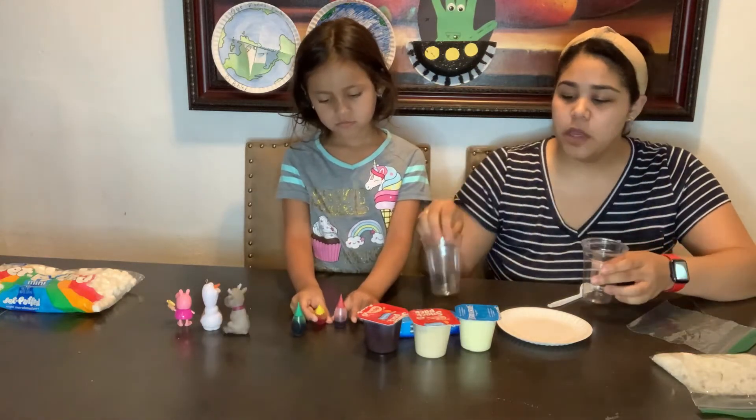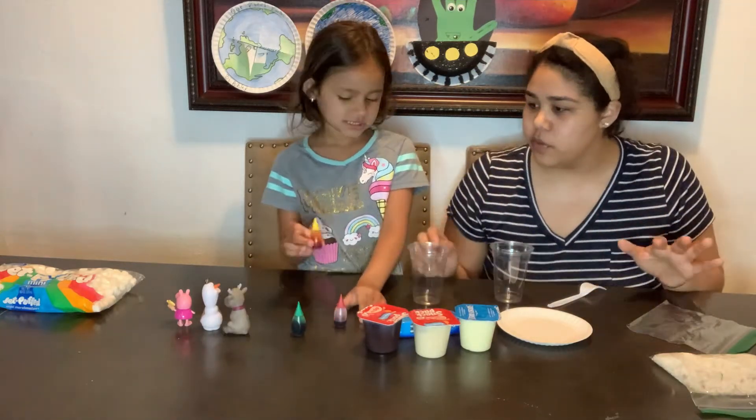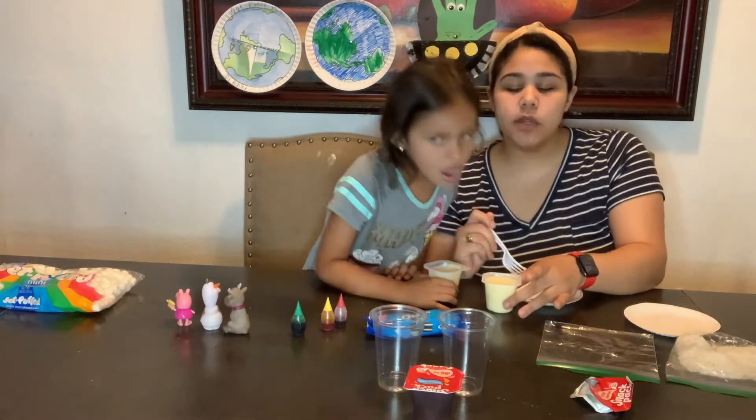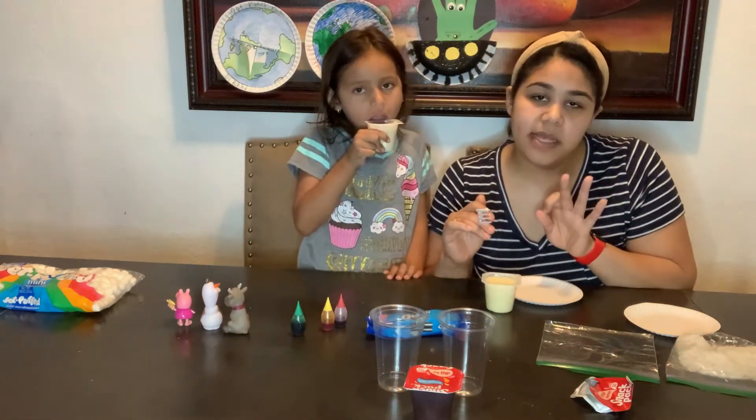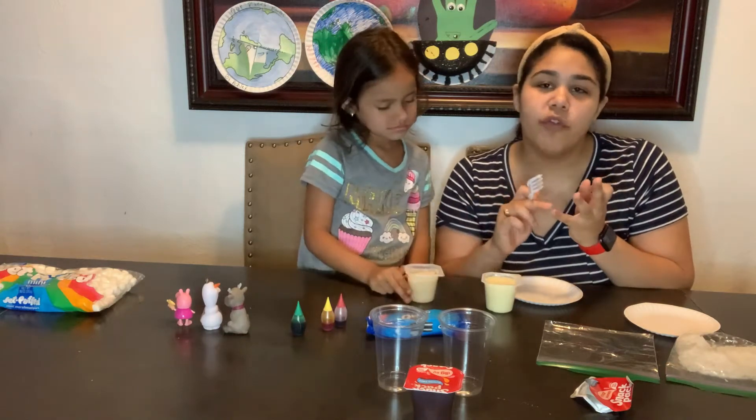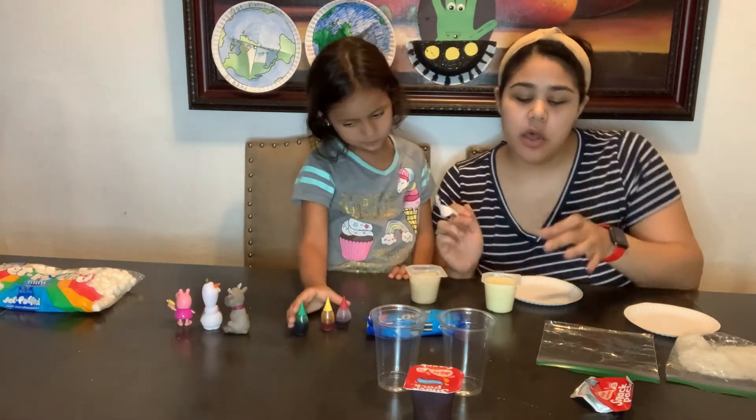So we're going to be creating those from inside out using these materials. The first thing we're going to do is prepare some of our layers. Three of our layers need to be three different colors — we need red, yellow, and orange.